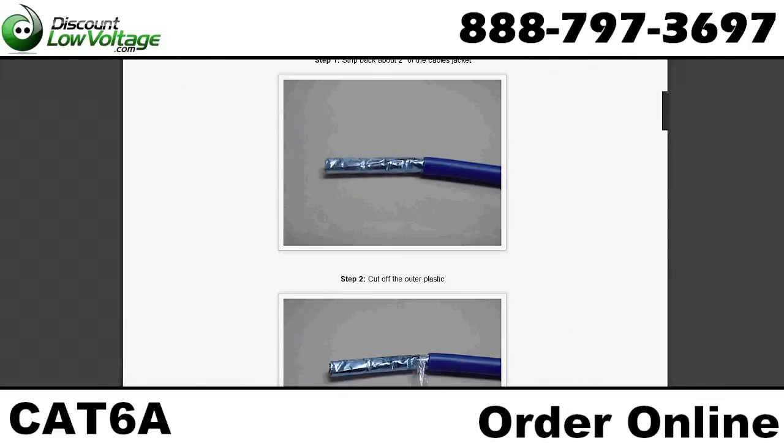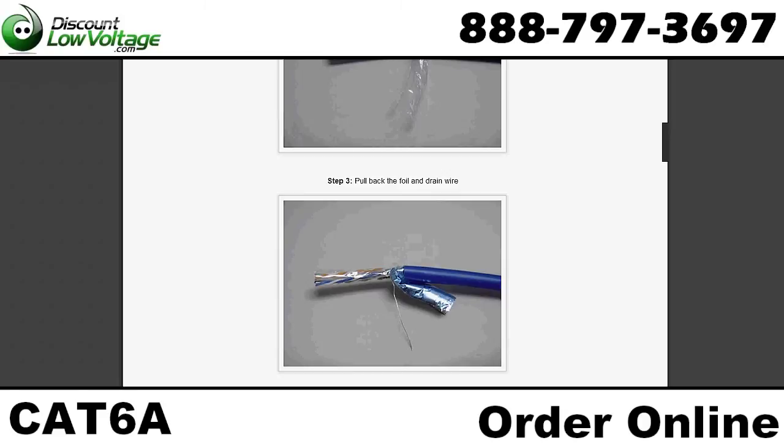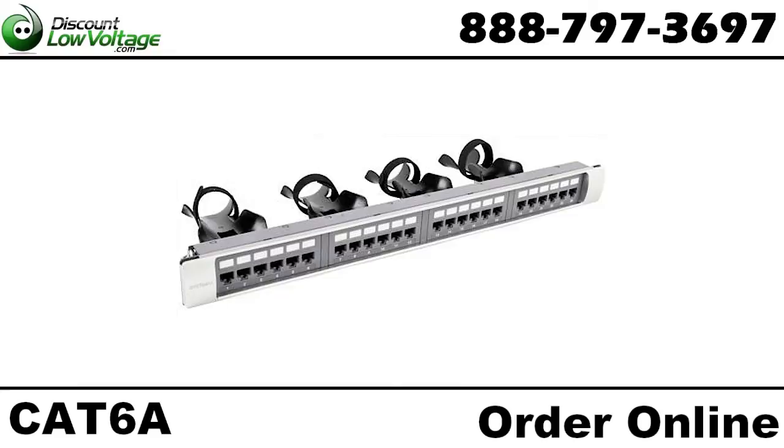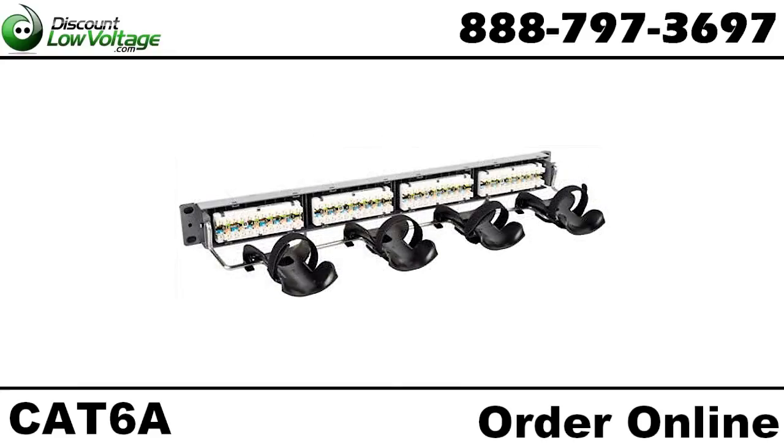Check out our blog for more tips on terminating this jack. You can also order CAT 6A patch panels and everything else CAT 6A at discountlowvoltage.com. Thanks.